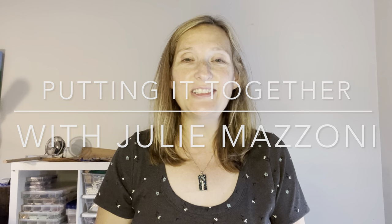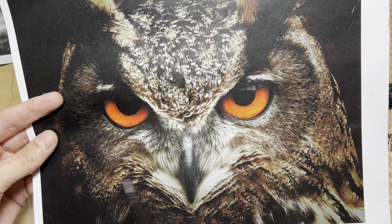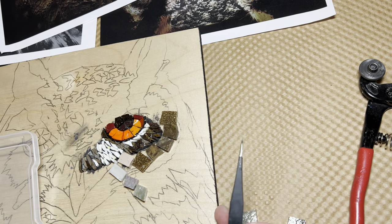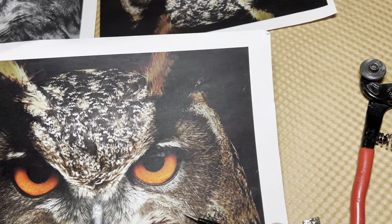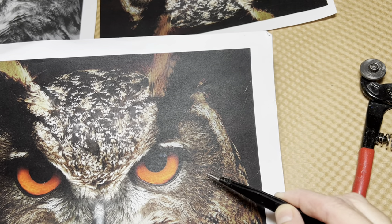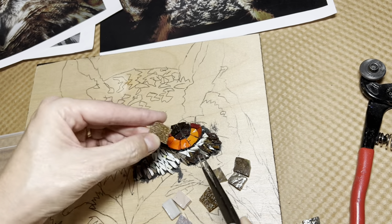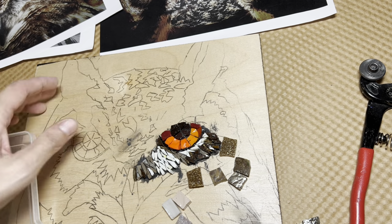Hey everyone, welcome to my studio. I'm about to pick up where I left off on this owl. This is my reference photo — a copyright-free image I found online. Here's how far I've gotten. I want to do this area; it's kind of all the same color with very small feathery little pieces that look fuzzy compared to the bigger feathers down here. I have this one piece that gives it a nice fuzzy look even if you cut it into shards.